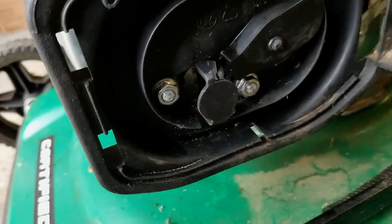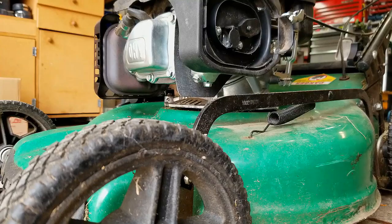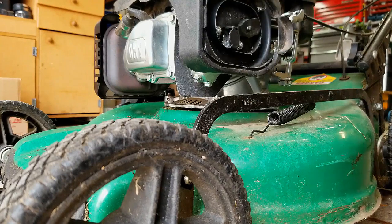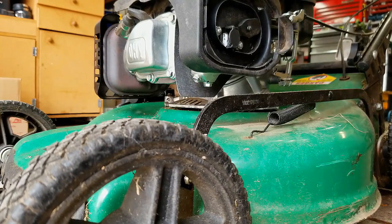So I'm just gonna get me a little screwdriver here. Let's stick that in and open up the choke. The choke mechanism is up here.